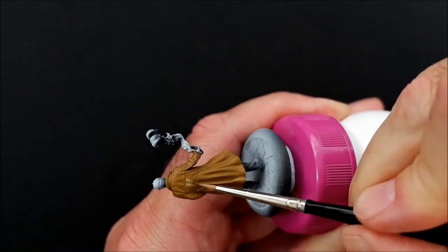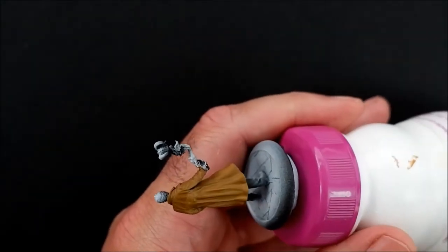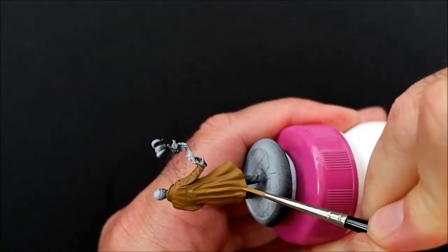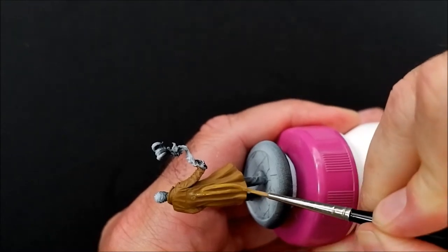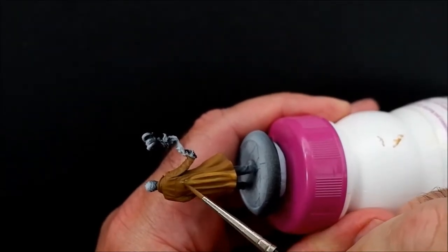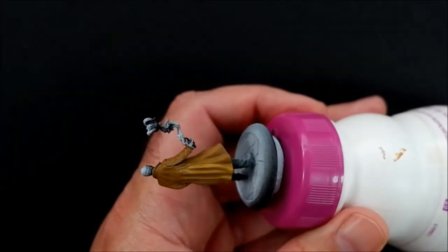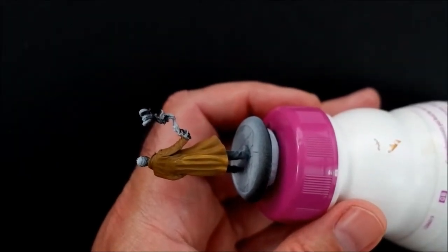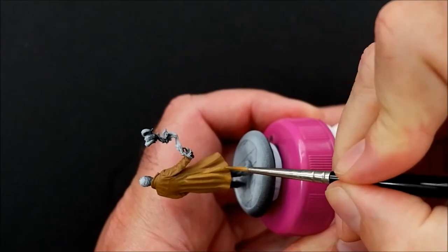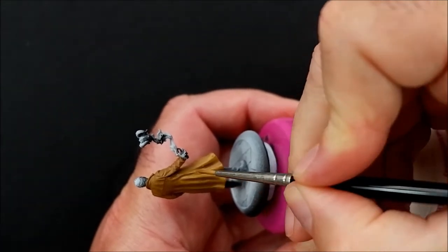My brush is wet — just water — and I'm just pushing it up a bit to feather it off. We'll come back when that's dry.